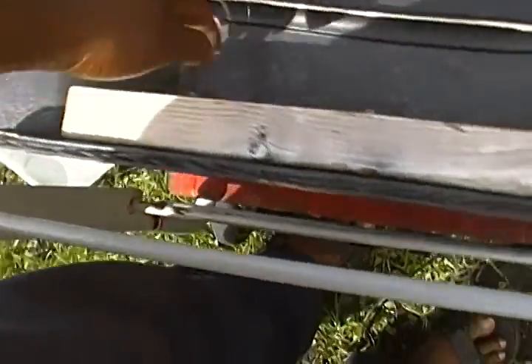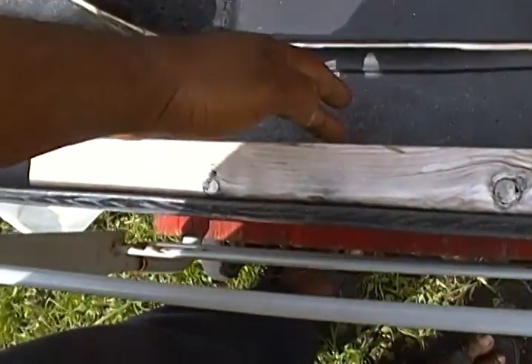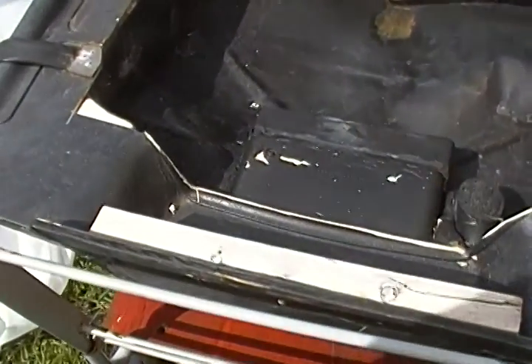So I'm going to fix that by caulking off this more up here. I'm going to seal that hole with some fiberglass and maybe a little bit of wood.